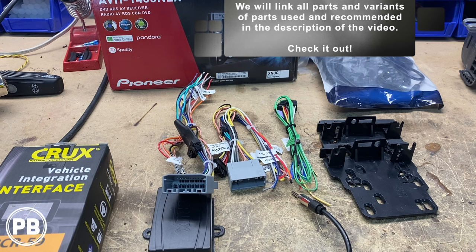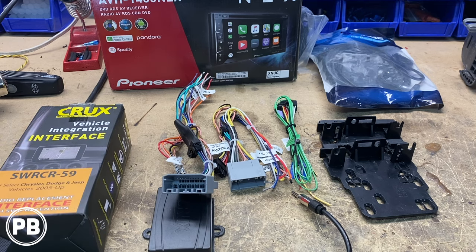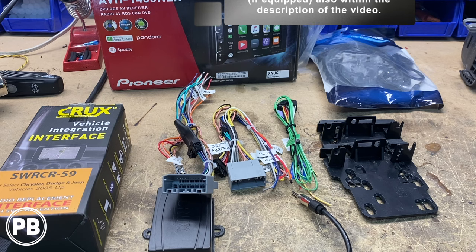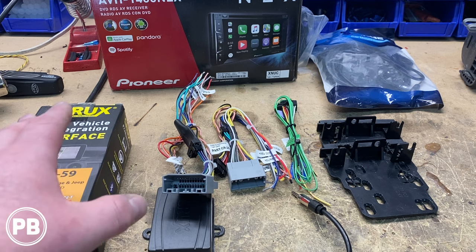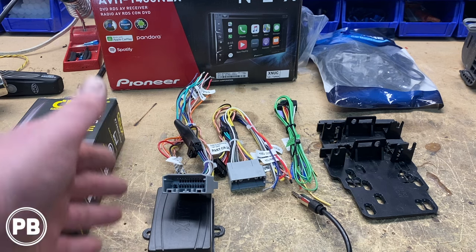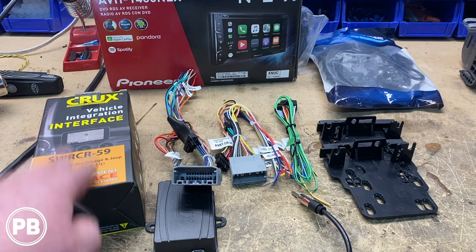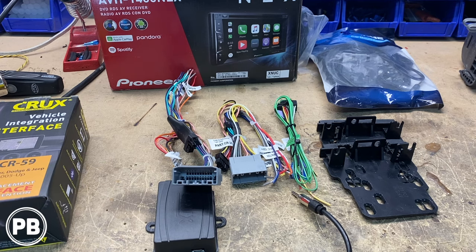To integrate this into the truck, we need a few adapters and parts. It depends on the harness you choose — there are a couple of options for this year of truck. If we go with the Crux brand, it depends on whether you have steering wheel volume controls. Both kits will support either the factory Alpine audio sound system or not. The non-steering-wheel-control version is the Crux SOOCR-26. The one with steering wheel integration is the SWRC-R-59. We'll link them in the description.